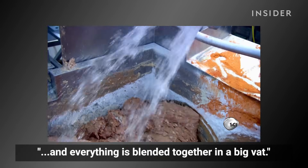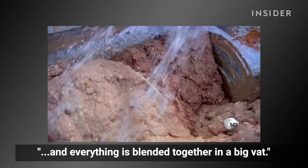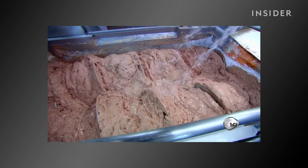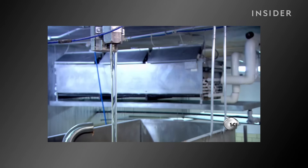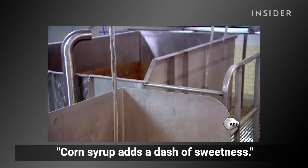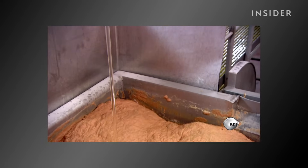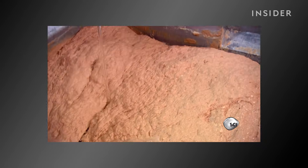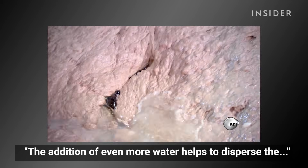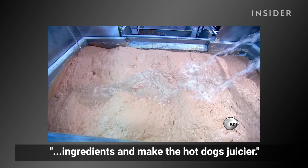Water is sprayed into the mix, and everything is blended together in a big vat. Corn syrup adds a dash of sweetness. The addition of even more water helps to disperse the ingredients and make the hot dogs juicier.